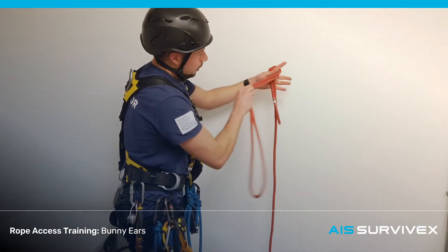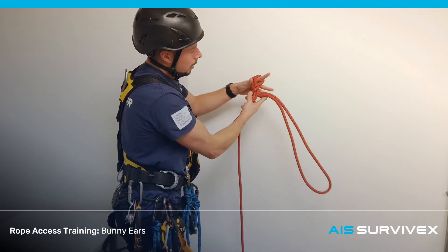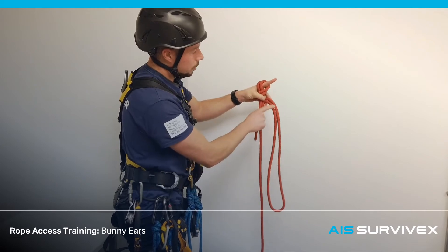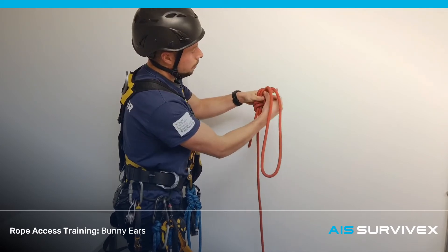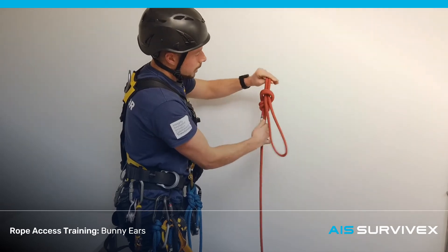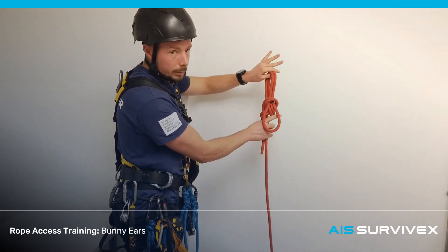You're going to start like a figure of 8, bring it around, and rather than taking the end of this rope and pushing it through there, we're going to ignore that part of the knot. We're going to take these two pieces of rope here and begin to push them through the hole in the top. Now if we continue to pull that loop through, we're going to have a figure of 8.